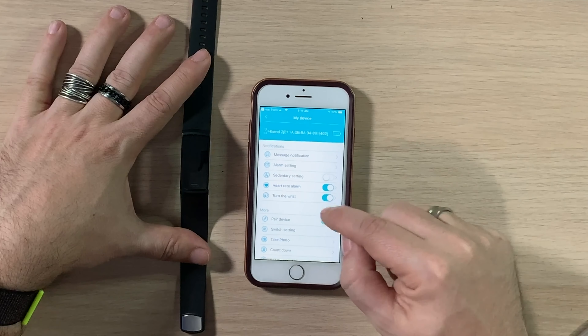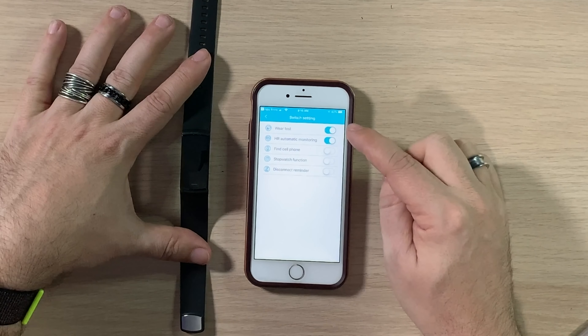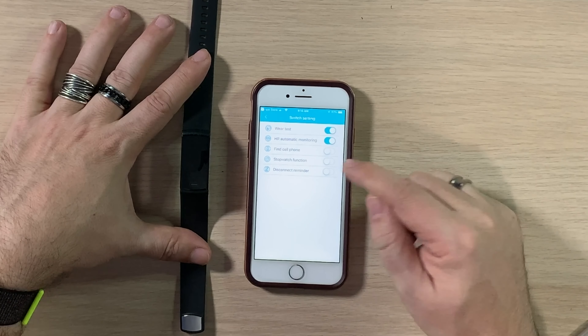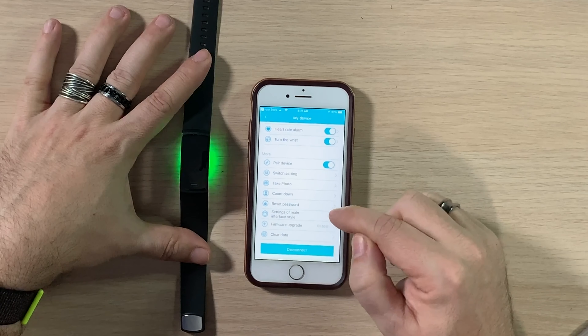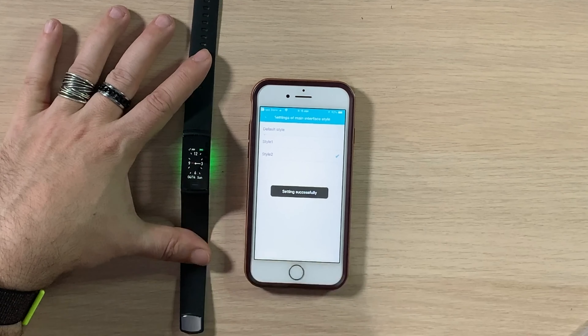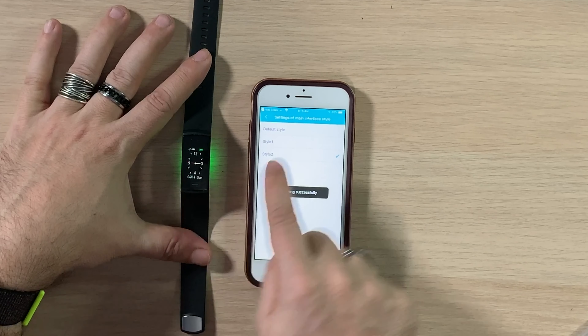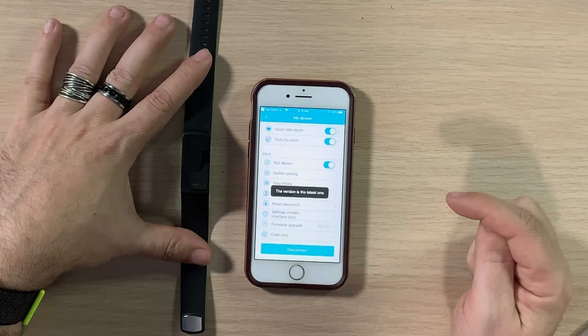There's a heart rate alarm setting, a turn-wrist-to-wake feature, automatic heart rate monitoring, find cell phone, stopwatch function, and a disconnect reminder — which I think alerts you when the watch and phone disconnect from each other. You can also take a photo remotely, set a countdown, and reset your password. Under main interface style, there are two watch face styles — and when I change them they physically update on the band, which confirms it's properly paired.